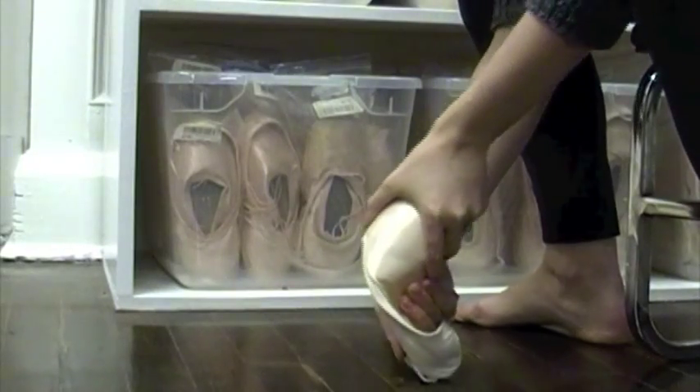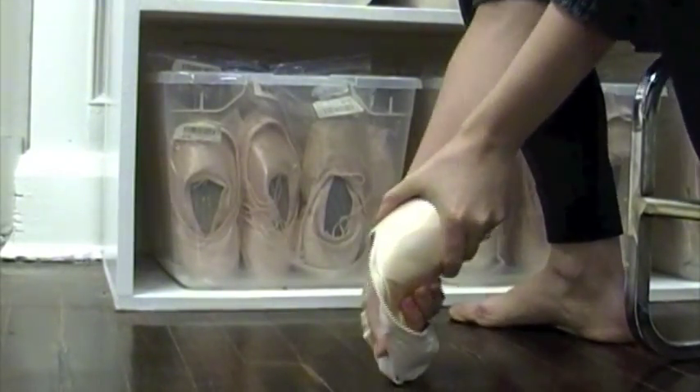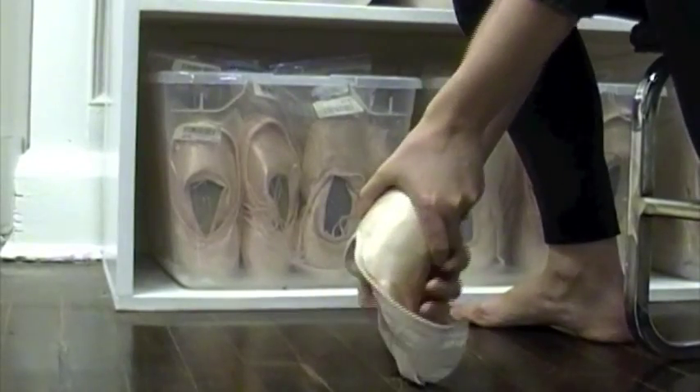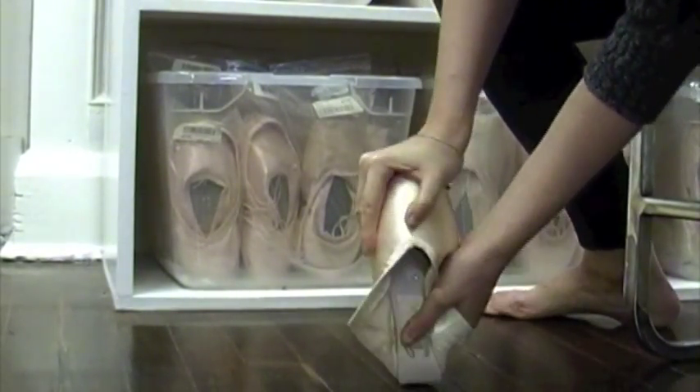Don't worry about that crackling sound you hear — that's the paste breaking, not your shoe. This method was developed by Australian dance physiotherapist Lisa Howell. It's also important to soften the demi-point position a bit before you wear your shoe to class.